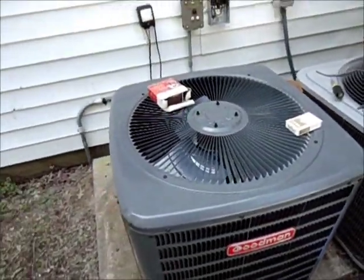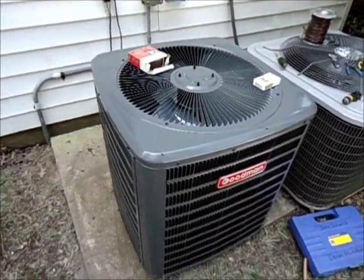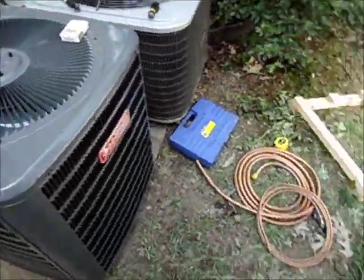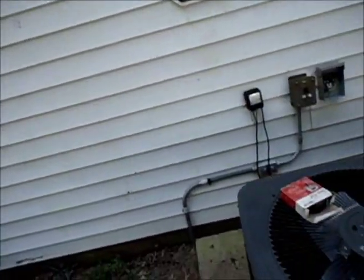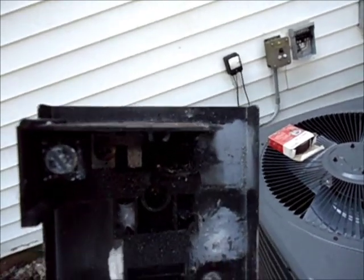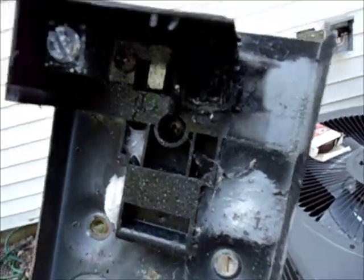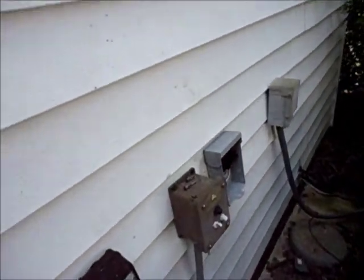I'm getting ready to blow my line set out, flush it with some RX11 flush, and pass some nitrogen behind that. We also put a new disconnect on the wall — the old one was just about due for replacement. We went ahead and stuck a brand new one on the wall.